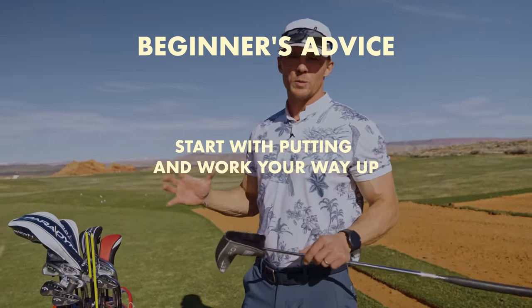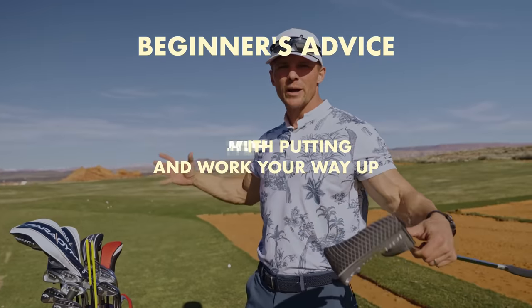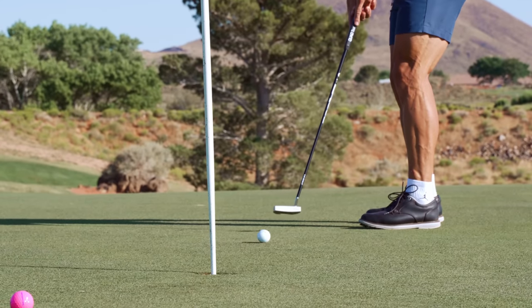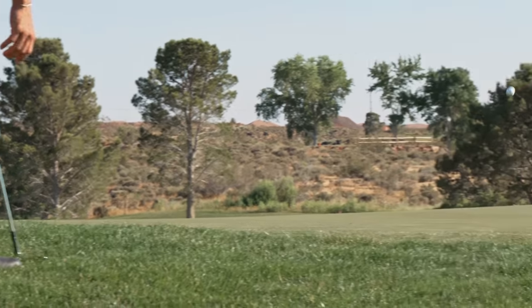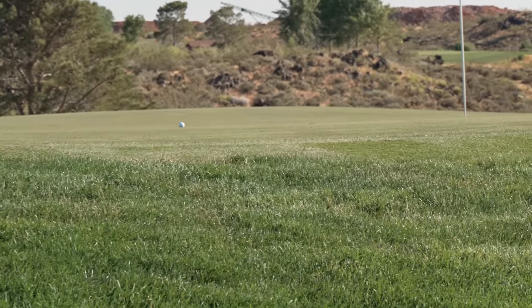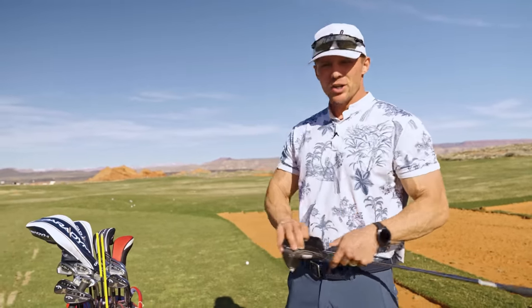If I could tell you beginners one thing, I would say start with putting, start with chipping, start with pitching and work your way out. I've read books from Harvey Penick, Tiger Woods' 'How I Play Golf,' Ben Hogan's book — they all reiterate the same thing. I wish I would have done that instead of going straight for the big stick.